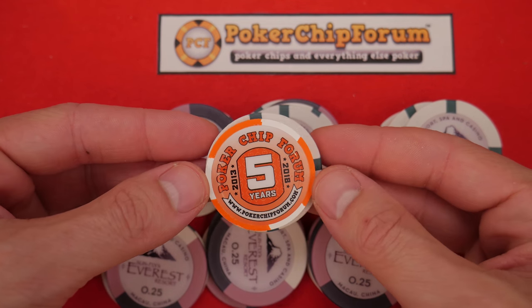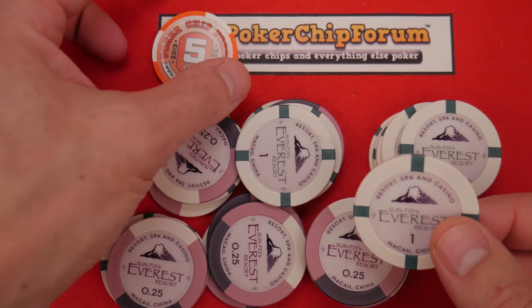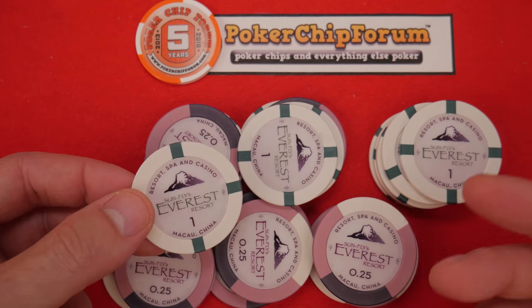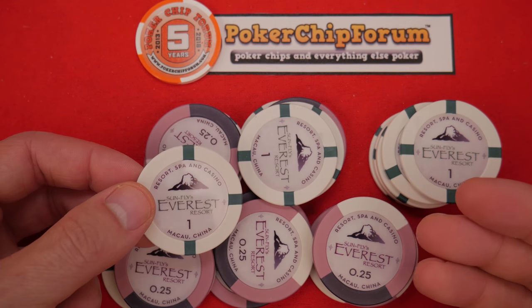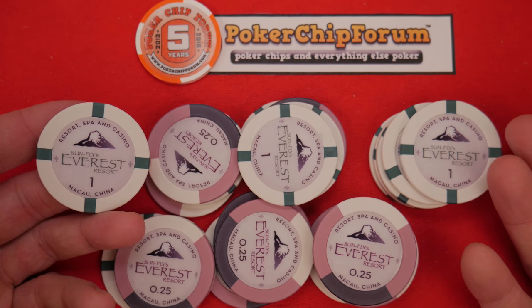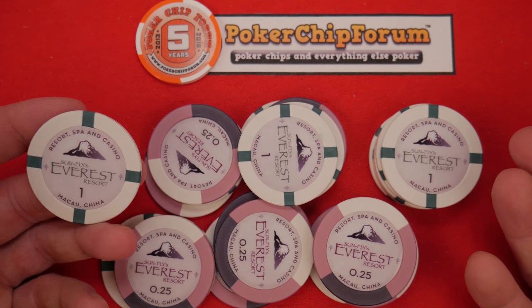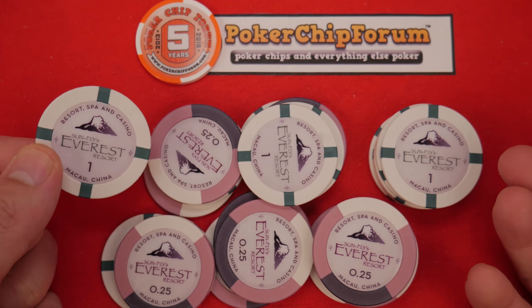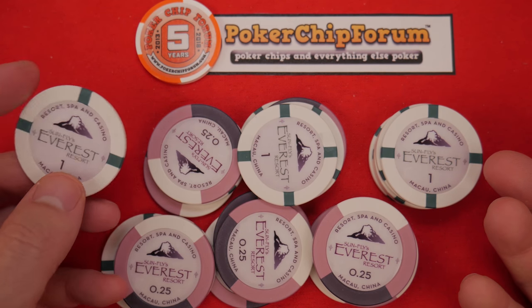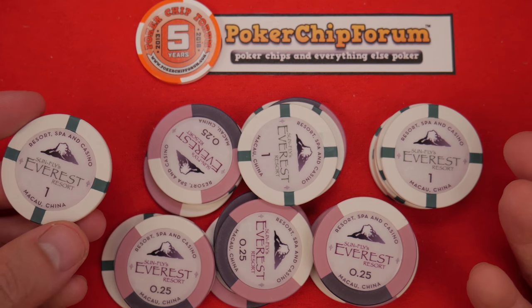You can see the size difference here. Before we get into my impressions, the first thing I think about with 43 millimeter chips is cases — how are you going to transport and store them? You need to buy special 43 or 44 millimeter plastic trays. They don't fit in a lot of bespoke craps table layouts where the chip trays only have 39 millimeter cutouts. So things like that to consider.